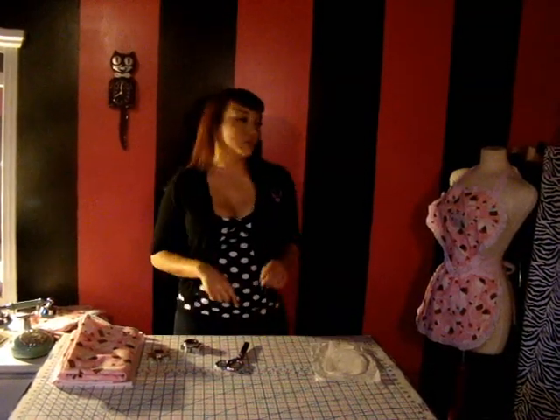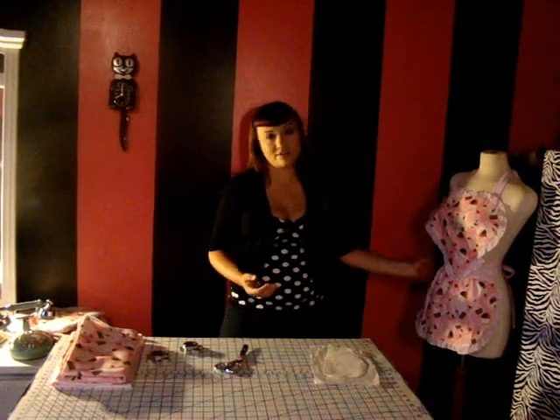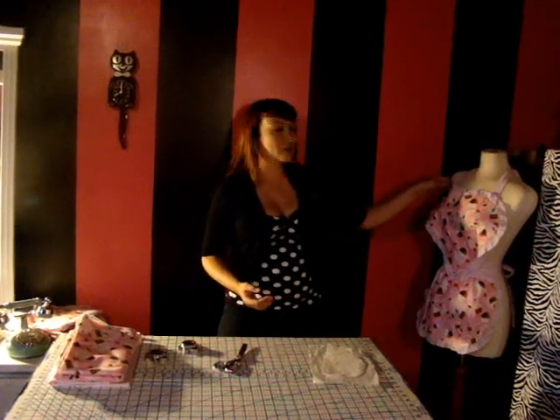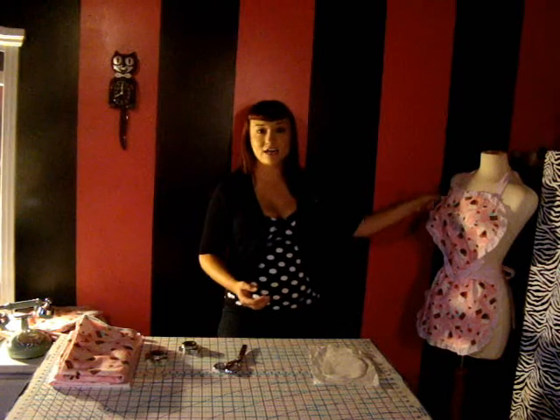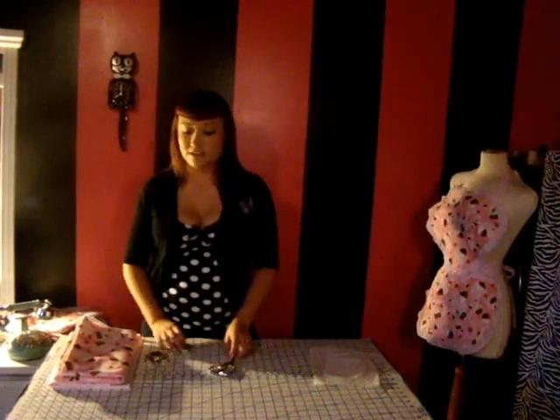We're going to be using three different types of fabrics. The main fabric is for the heart and the skirt. We're also going to be using a solid color fabric for the backing of the heart and the skirt. And you're going to use your contrast fabric for the neckties, the waist ties, and the trim. So let's get started.